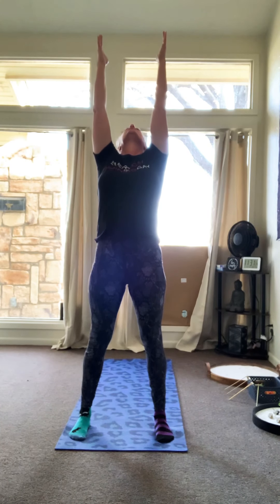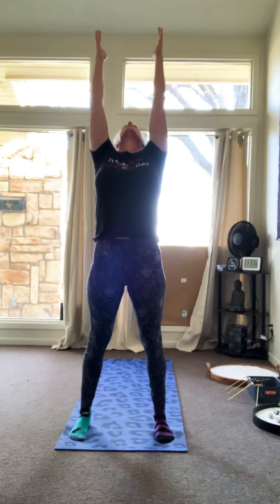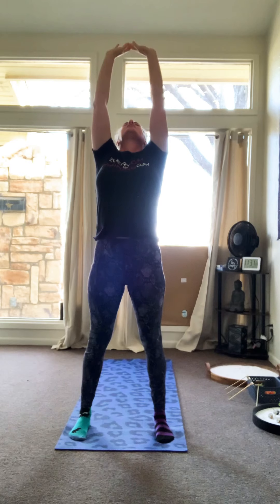It doesn't have to be fast; it doesn't have to be slow. What you're doing is grounding and centering your energy here, slowing yourself down. When you get ready, you're going to do your first upward raise. You're going to come up with your palms facing each other. Back bends if you like. Come down — you're going to inhale.